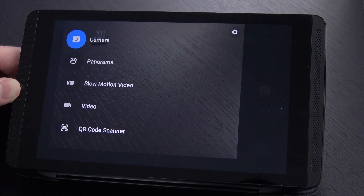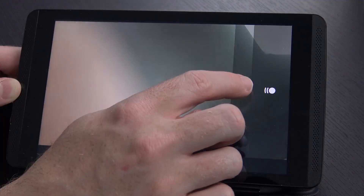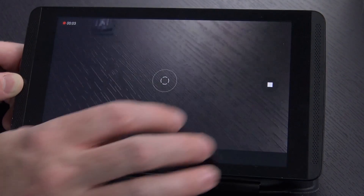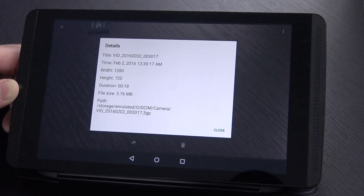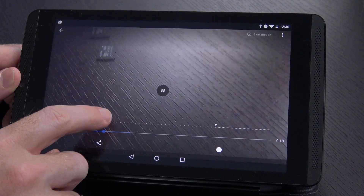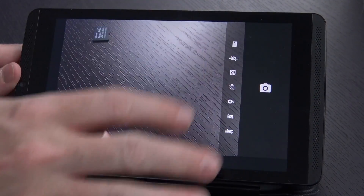This looks like a slightly modified version of the Google camera. We've got camera, panorama, slow motion video, video, or QR code scanner. Let's take a look at the slow motion video. That did front or rear facing. The slow motion video is doing 720p and 18 seconds, so it definitely slowed down probably about five or six times. Watching it back — yep, it's doing things a lot slower. You can see from the player it's just a certain portion that it's slowing down, and you can customize that.